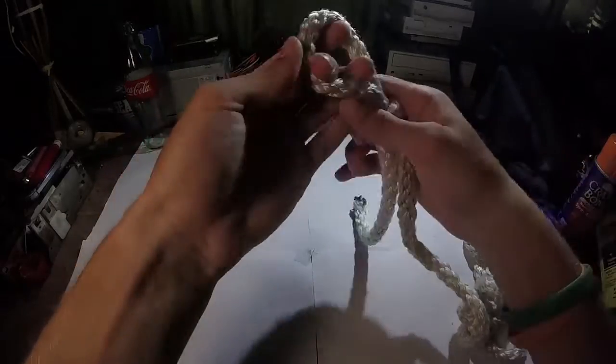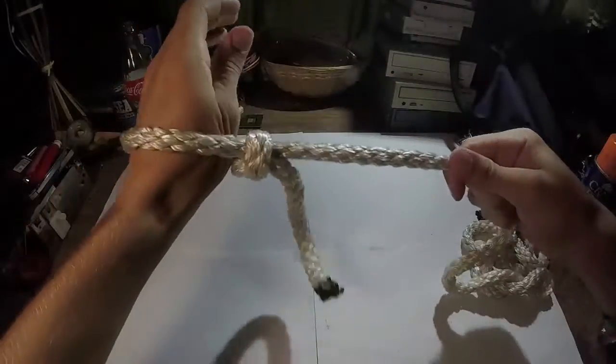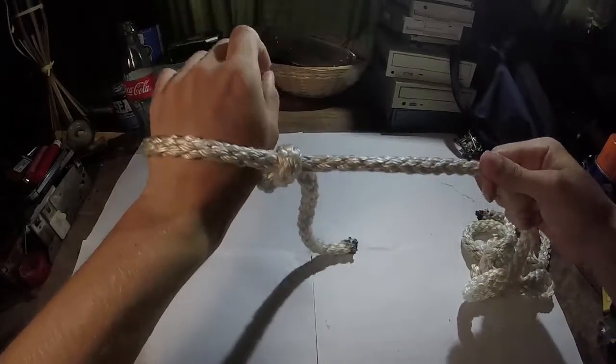Pull tight. There you go. Noose. Tightens very quickly. Keeps firm.